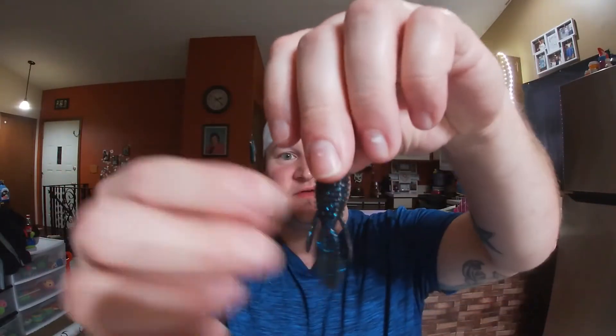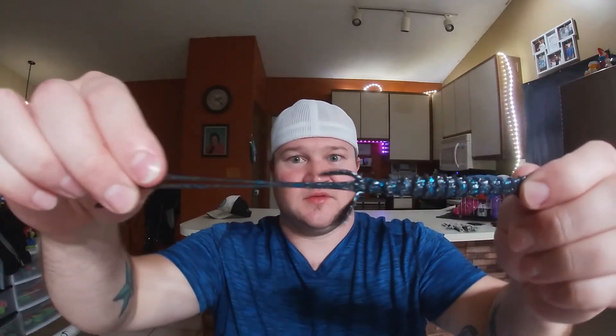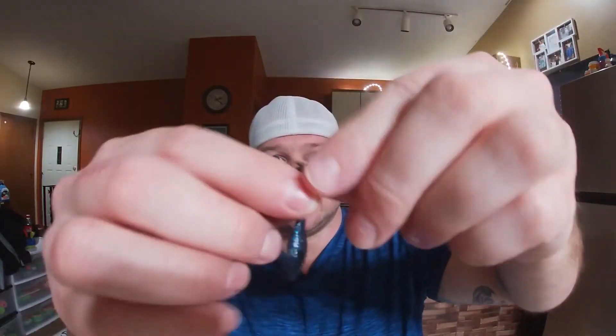Then we have some turd bugs in black and blue. Here's the little turd bugs — reminds me of a prawn from Sixth Sense. Super durable. I'm not gonna go too extreme with it because I don't want to rip one, but I like testing it out to see how much it goes. Then we have some black and blue TRD Craws — the black and blue stretchiness.